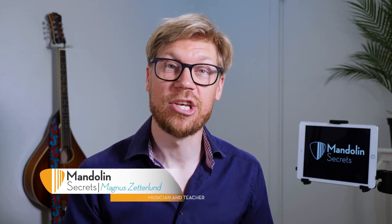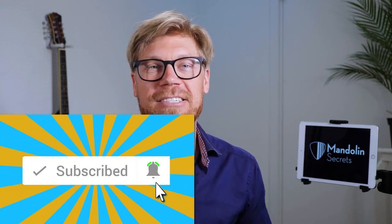My name is Magnus Sedlund and I help mandolin players just like you get to the next level. If you're new here at the channel make sure you subscribe because we have new videos like this coming out every week. Also hit that bell notification button and you will get notified as soon as we publish a new video. You can find the sheet music and tabs for this lesson and all the other lessons at our YouTube channel, along with some backing tracks and play-along tracks. Check it out at mandolinsecrets.com/academy.